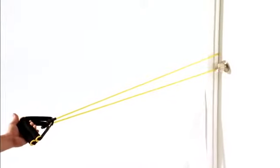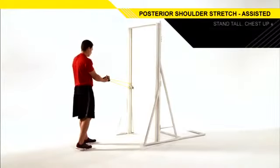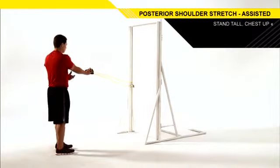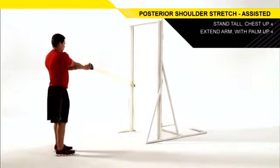Attach a resistance band to a middle anchor point. Stand facing the anchor point, holding the resistance band in one hand with your arm extended and your palm facing up.